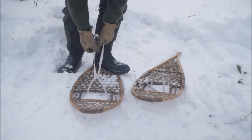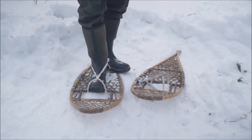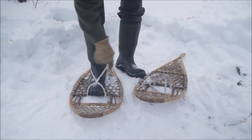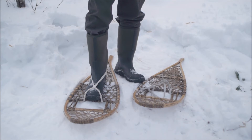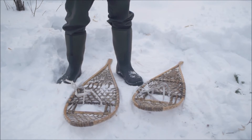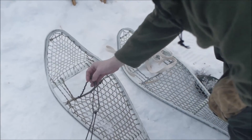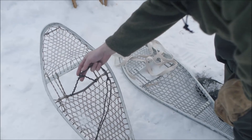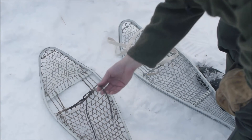You just get these things adjusted to fit whatever footwear you're using. These are my muck boots - fit this toe area right here, and you get this adjusted to fit your heel. This is a really comfortable binding, really quick and easy, in and out just like that. What I also like about this hitch is I've used it with parachute cord quite a bit. This makes a quick emergency hitch if you were to break a binding on a snowshoe. Paracord does a pretty decent job.